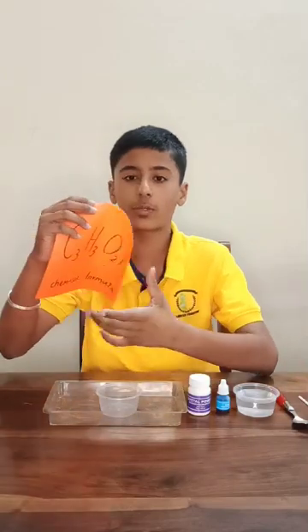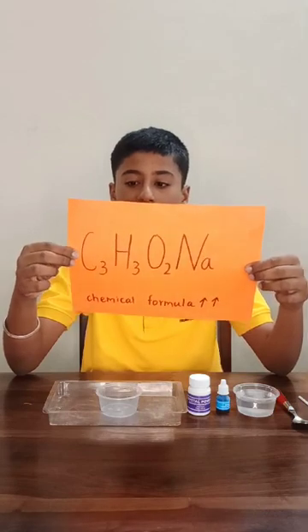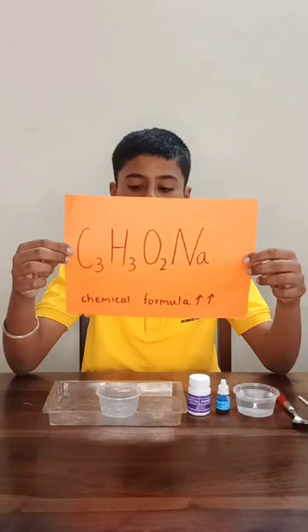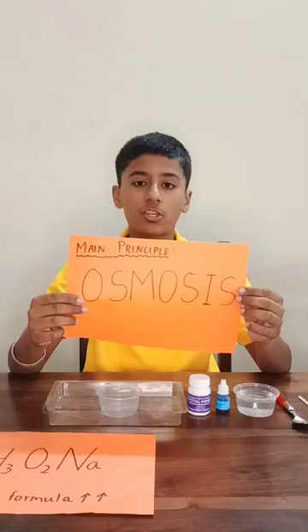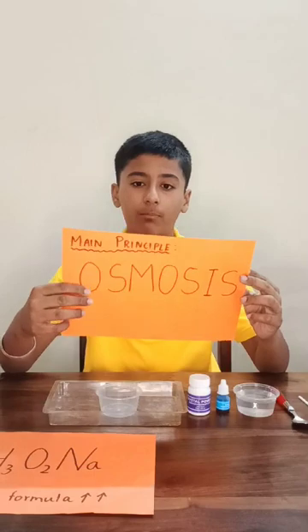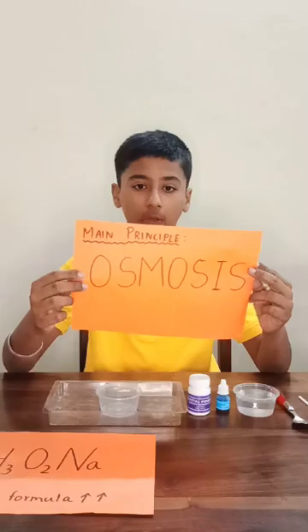Sodium polyacrylate is a super absorbent polymer. The chemical formula of sodium polyacrylate is C3H3O2Na — that is 3 atoms of carbon, 3 atoms of hydrogen, 2 atoms of oxygen, and 1 atom of sodium. The main principle behind the absorption of water from sodium polyacrylate is osmosis, in which the higher concentration of water from outside goes into the sodium polyacrylate through the semi-permeable membrane, which causes the sodium polyacrylate crystals to absorb a lot of water and grow.